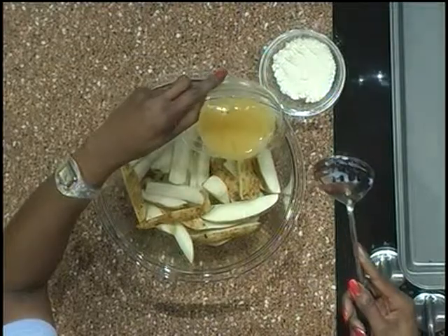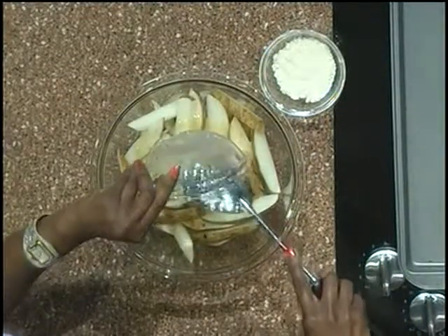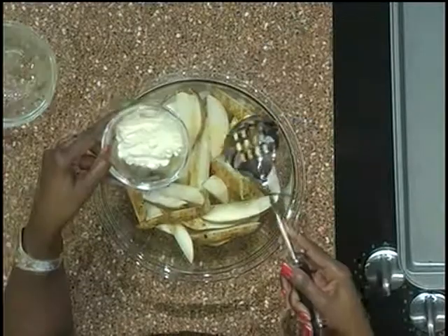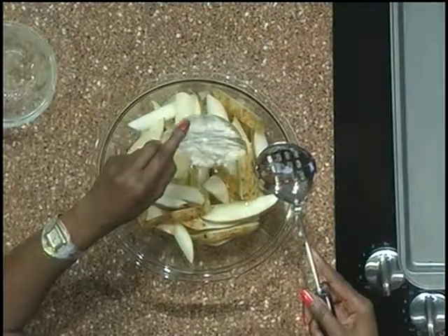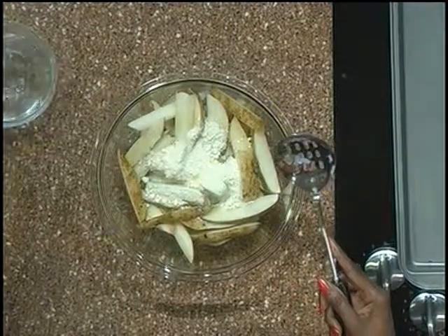I'm going to add to my sliced potatoes a fourth of a cup of reduced fat Italian dressing. I'm also using a fourth of a cup of grated Parmesan cheese, and I'm simply going to mix those together.